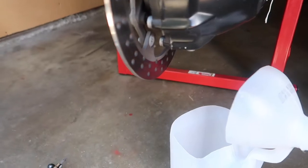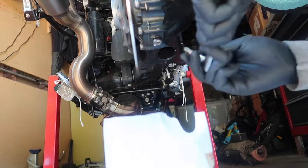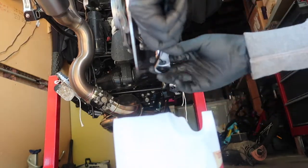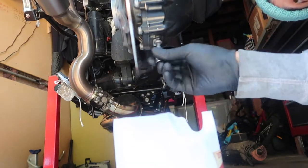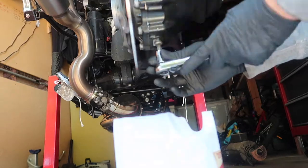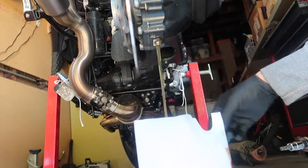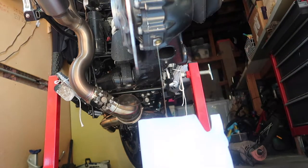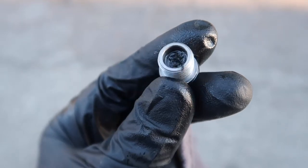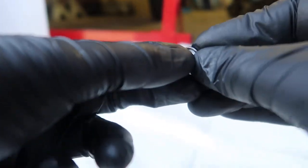Position your oil catch under the drain plug and get ready to unbolt it — use the T45 Torx here. As it's draining, take a look at your final drive drain plug. It's magnetic — it will catch any metal particles that develop from within the final drive. As you can see, there's a bit of metal sludge here. Clean that out and hit it with some compressed air. Then put a new O-ring on the drain plug.